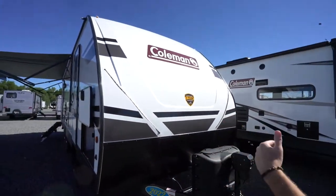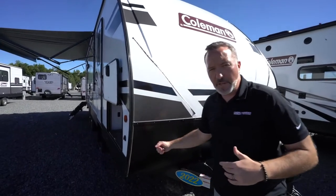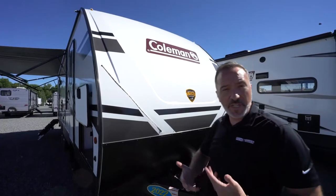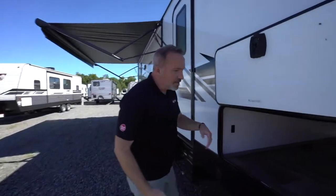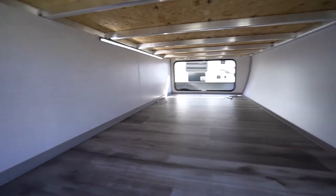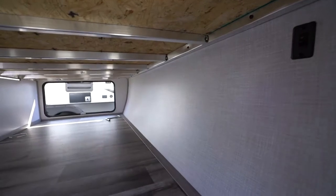Your travel trailer will also have either a mini or large diamond plated rock guard, plus a roof that goes all the way over the top — most will be a seamless roof that's fully walkable. If you have pass-through storage or a storage compartment, it'll look something like this. If you have an LED light, the controls will be inside your storage, along with controls for your running lights.